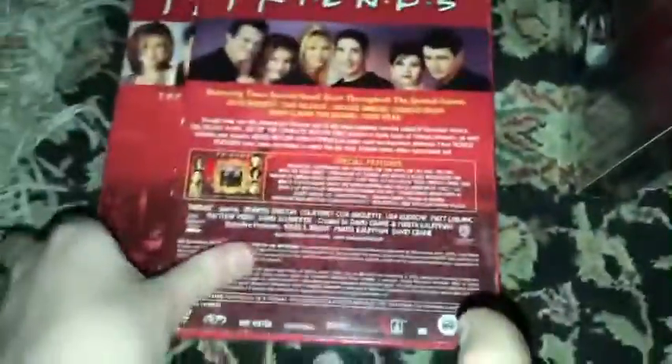Friends, the complete first season — disc one, disc two, disc three, and disc four. I have a lot of box sets. Going very quick here. And here's the complete second season — disc one, disc two, disc three, and disc four.